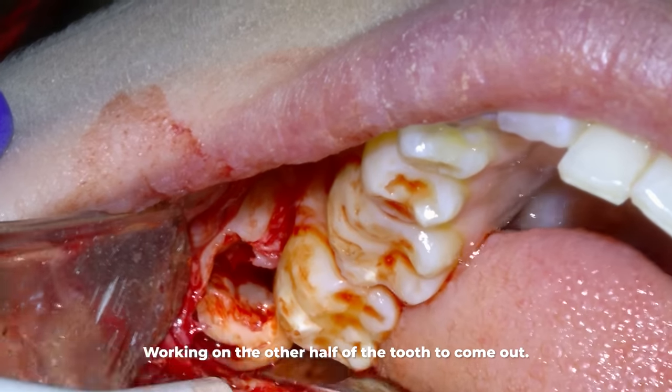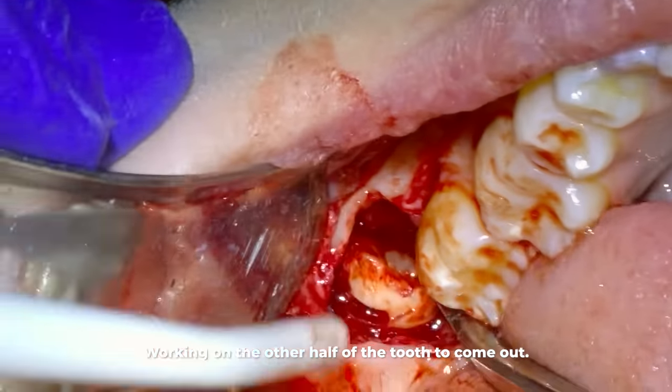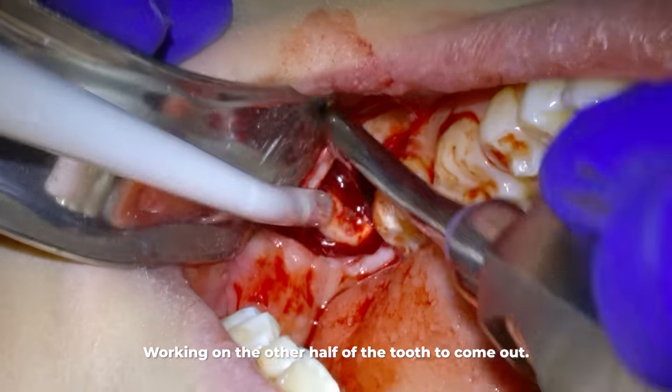Something also common: you'll see here the root is still stuck in the socket even though it is completely loose. I need to find the right instrument to roll it out in just the right way so it comes out. Like I said, it's problem solving — it's almost like a puzzle. It's kind of fun after a while.